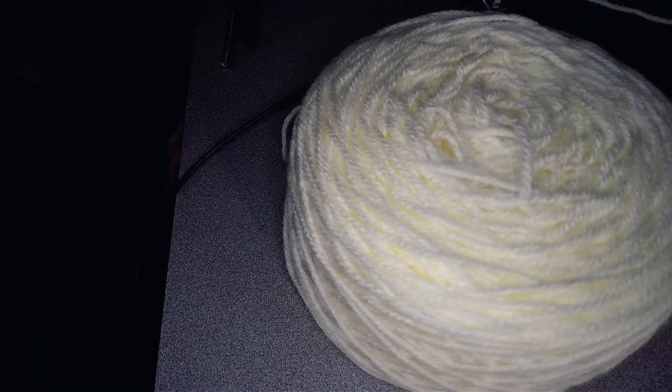I'll put a link to this wonderful yarn winder in the description. If you would like to solve this yarn problem by getting one, please use the link — it helps me out a little bit and it doesn't cost you any more money — and you can have beautiful, neat yarn cakes just like me.